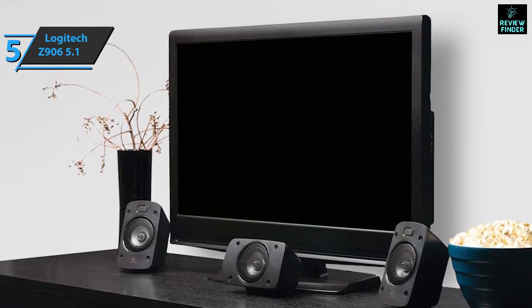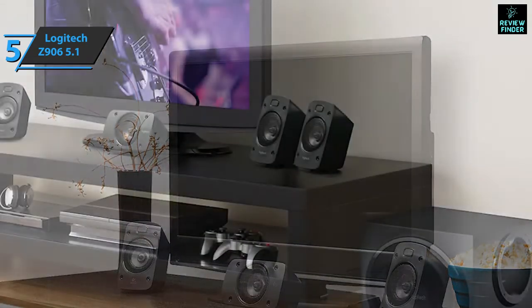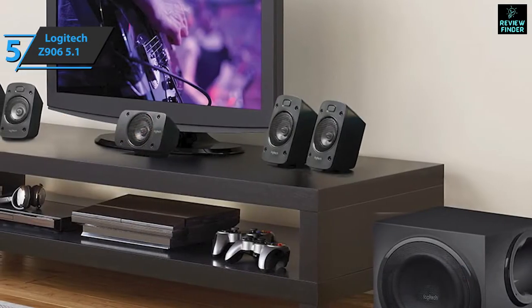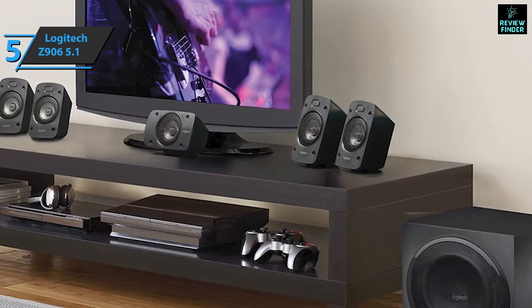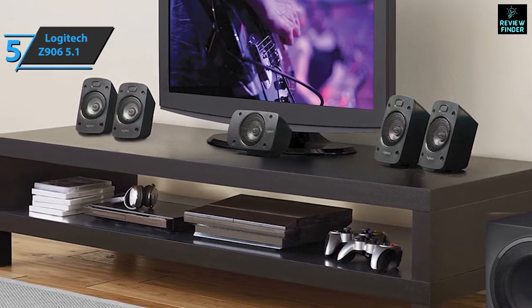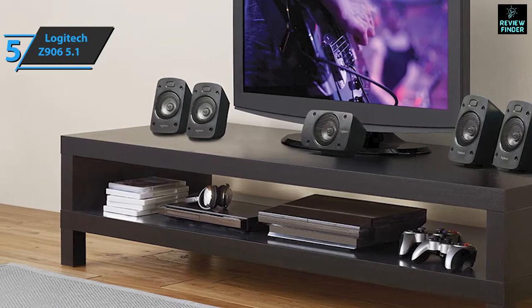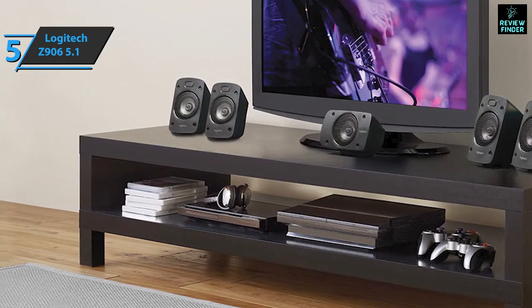The Z5500's LCD screen is gone. Instead, the unit has a set of orange LEDs that indicate which inputs and speakers are currently active and whether the input is in stereo or surround sound mode. The high-powered dial is surrounded by multiple LEDs. The remote control is basic, but it still allows you to control active input, volume, and tone settings.